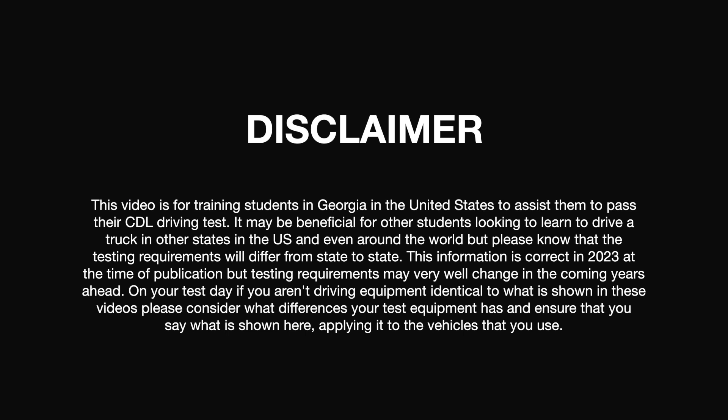This video is for training students in Georgia in the United States to assist them to pass their CDL driving test. It may be beneficial for other students looking to learn to drive a truck in other states in the US and even around the world, but please know that the testing requirements will differ from state to state. This information is correct in 2023 at the time of publication, but testing requirements may very well change in the coming years ahead. On your test day, if you aren't driving equipment identical to what is shown in these videos, please consider what differences your test equipment has and ensure that you apply what is shown here to the vehicles that you use.